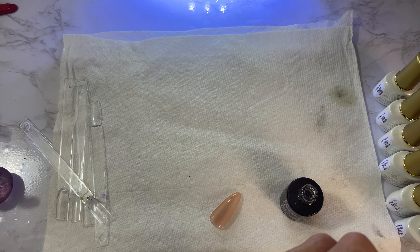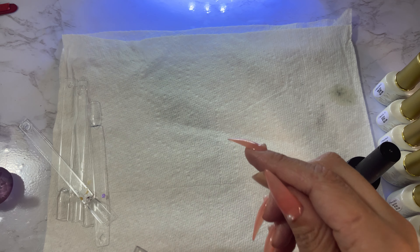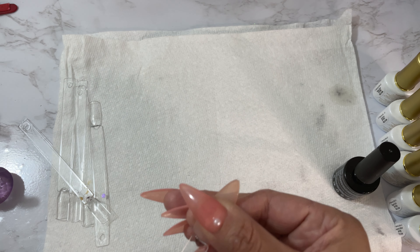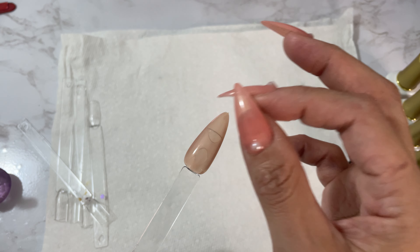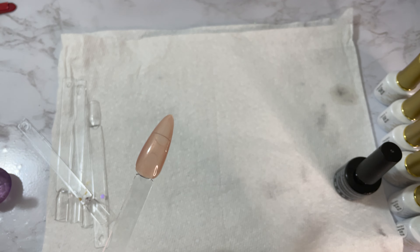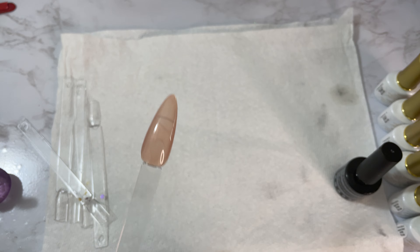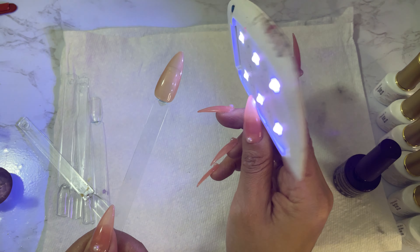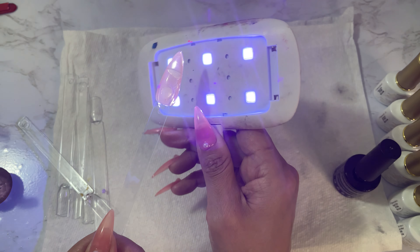Usually I'm very on top of what products I need ahead of time so I don't run low and have to wait, but I've been too busy. I just put some builder base on top of the swatch stick, then add the nail on top and cure it.